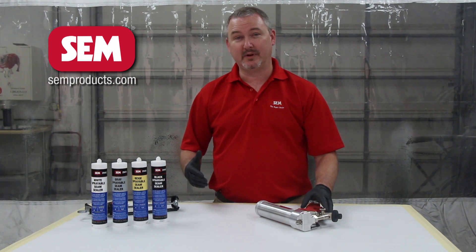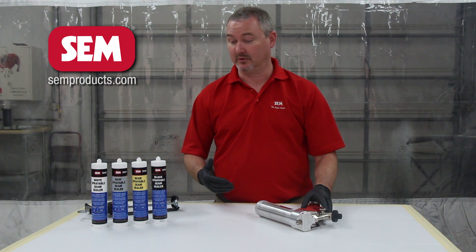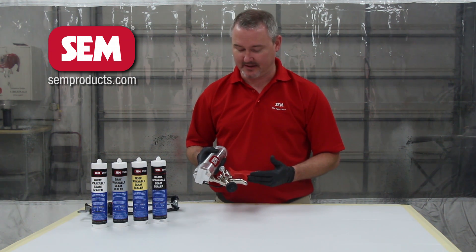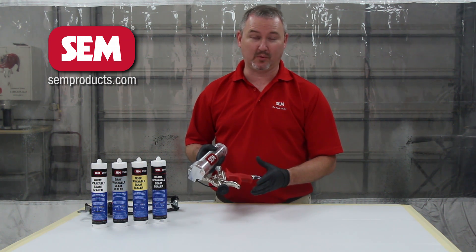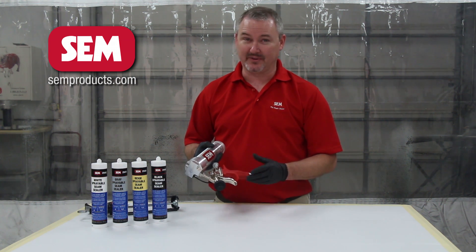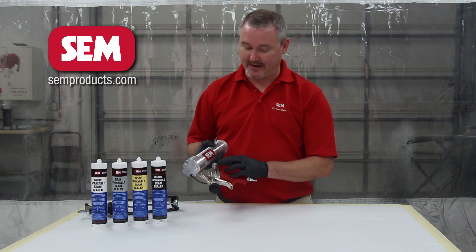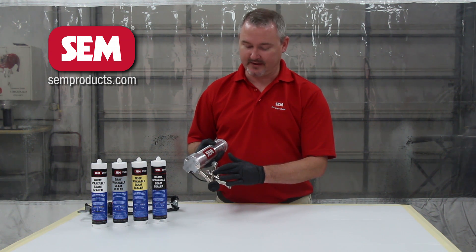One of the things we wanted to walk you through is setting this gun up to spray. The good news is this is very easily done with the sprayable applicator. With the applicator, you only have two adjustments to worry about — actually three with air pressure, but we'll get to that in just a moment. The first one is a fluid control knob at the back of the gun, and there's also a fan control knob up at the side of the gun.